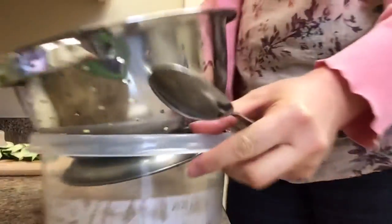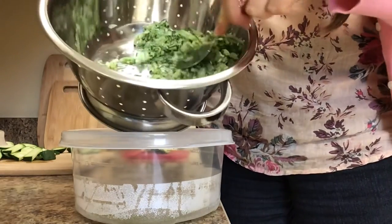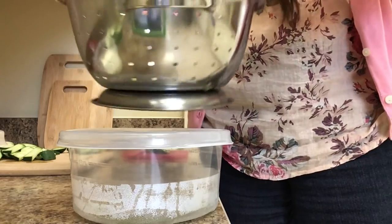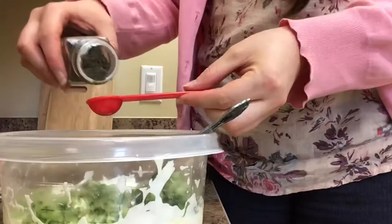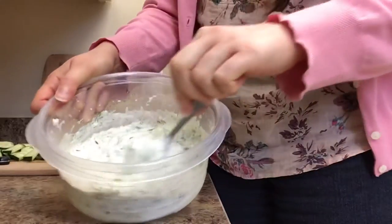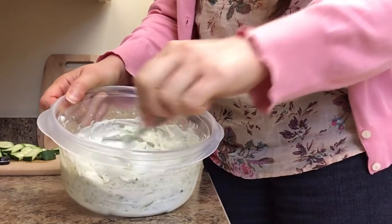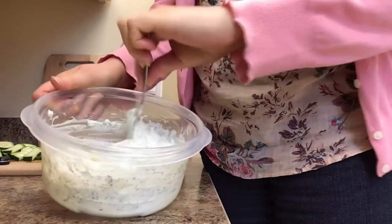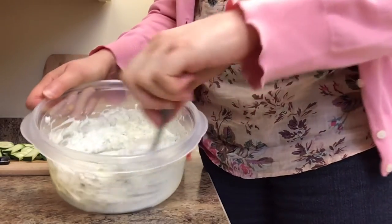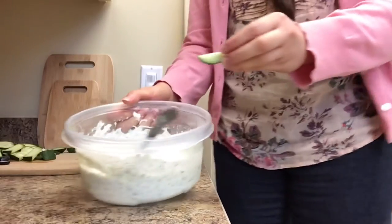It doesn't look like a huge amount of juice came out overnight. I'm going to press the cucumber against the side of the strainer with a spoon to get any remaining juices out. That looks and smells really good. I think I got enough liquid out — it doesn't seem too liquidy. The only other time I tried to make tzatziki it turned out too liquidy, so straining it overnight is definitely a good thing to do.